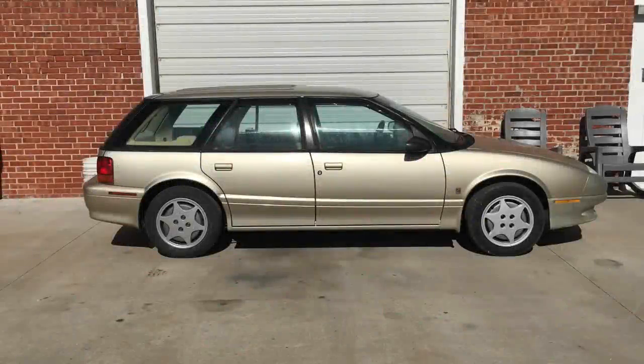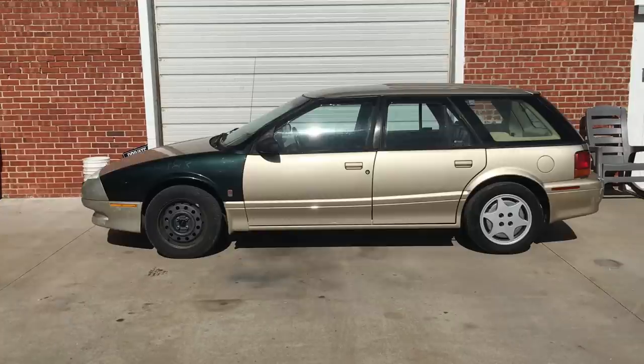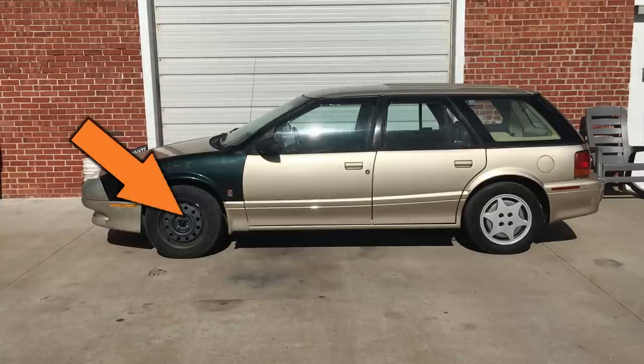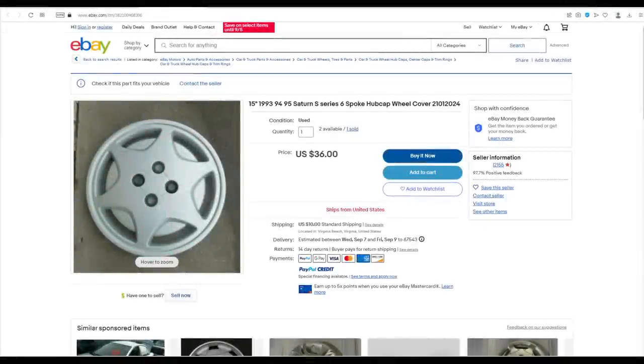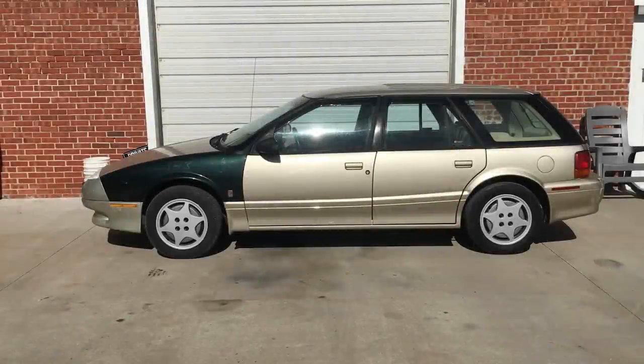Let's play a game and see if we can find the problem with this car. A few weeks ago we picked this Saturn crew cab up for a reasonable price but it had some problems. Did you spot it? Yeah, it's missing a hubcap and that kind of brings the car down. People sell hubcaps on the internet now - $35 for a hubcap is outrageous but I'm lazy and this is the easy way to fix the car.